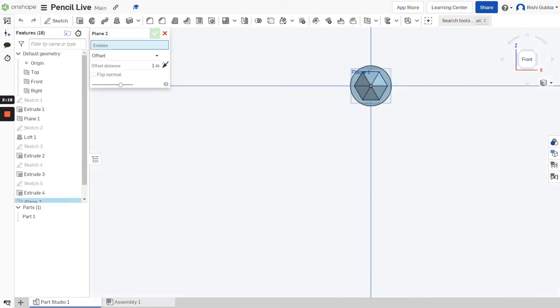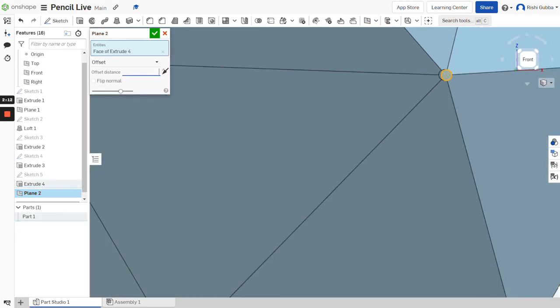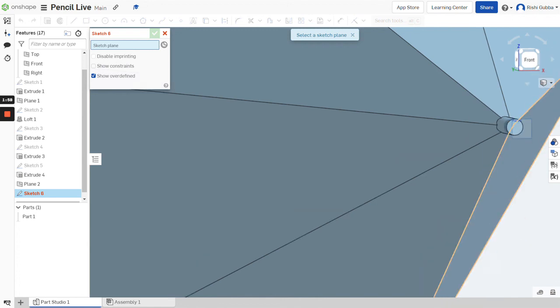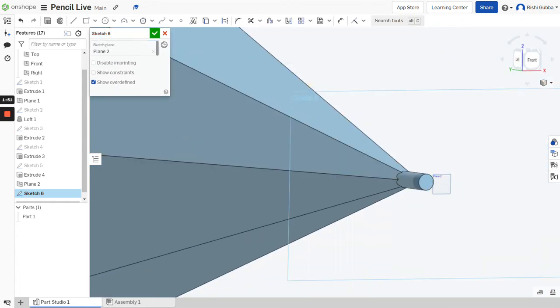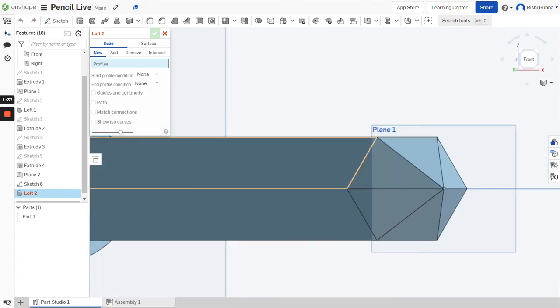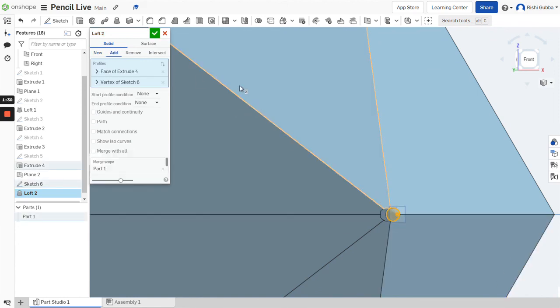After that, click on the plane option and we're going to create a plane on the lead that we just made. We're going to make the offset distance 0.01 inches. Then click on the green tick mark. After that, click on the sketch option and select the plane that we just made. Click on the point option and place a point in the middle. Then click on the green tick mark. After that, click on the loft option and choose the face of extrude one and the point that we just made to give us the lead shape.